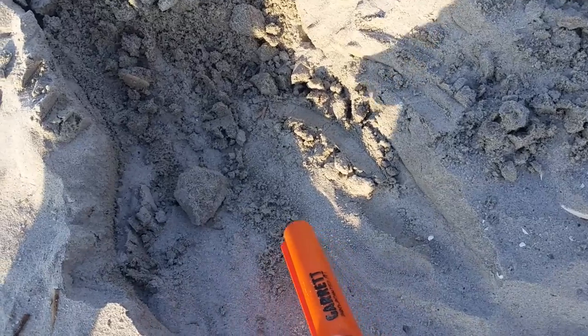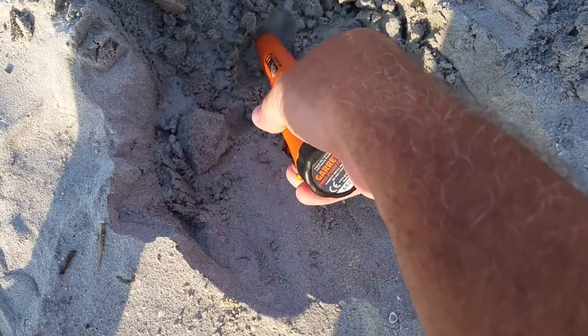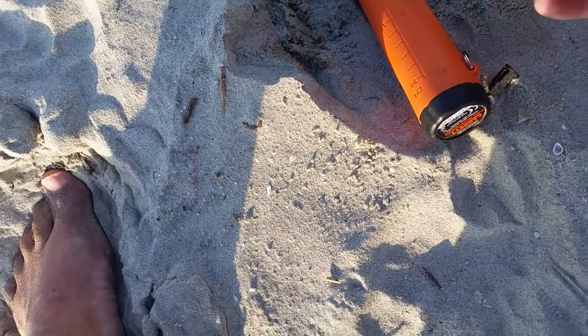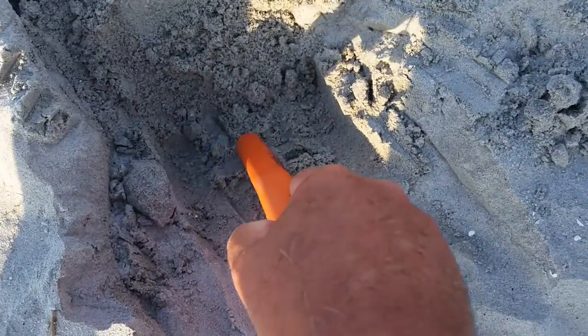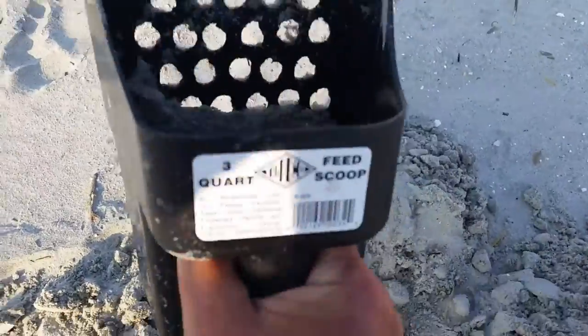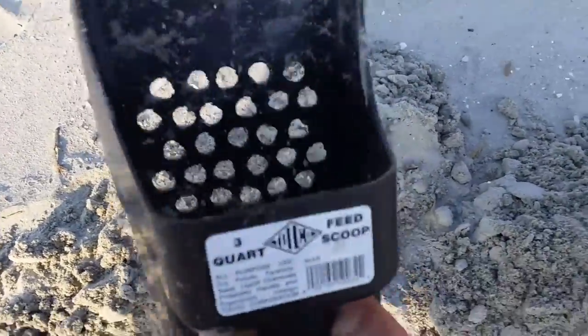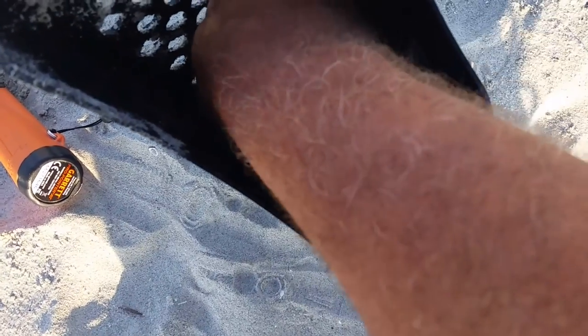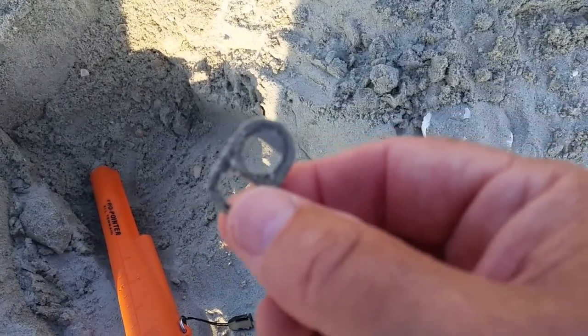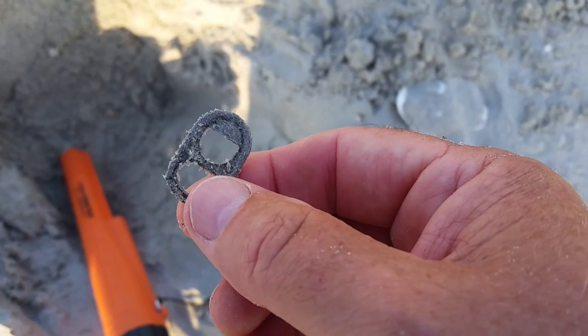I'm going to pull it around. I've got it on vibrate because there are people on the beach. Okay - it's a tab. Oh well.